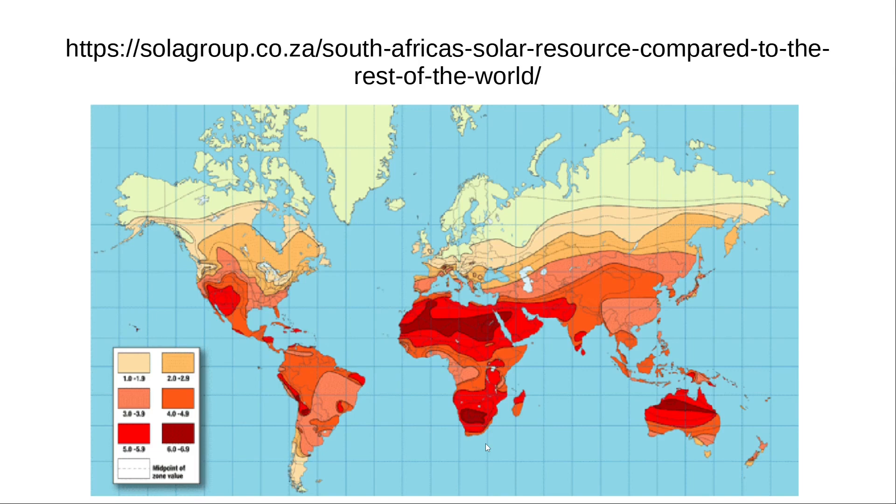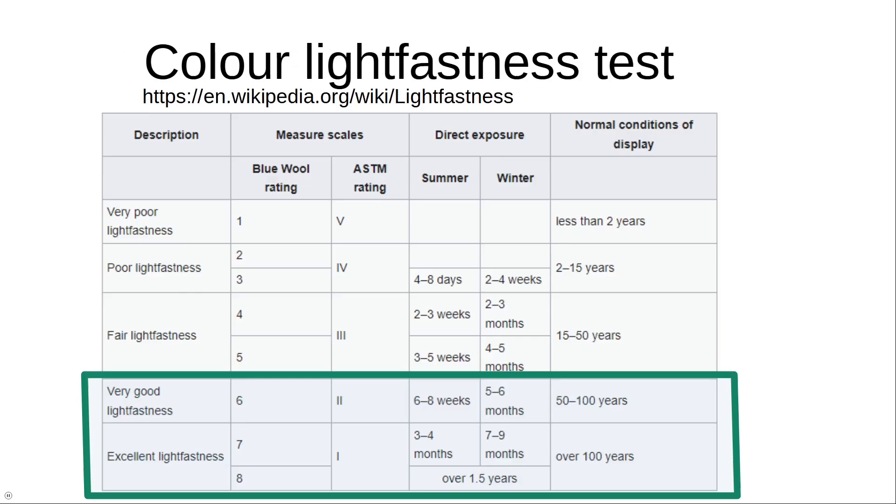There are a lot of parameters that influence how fast paint degrades or loses color. One is the strength of the sun, another is humidity, and also the matrix the paint is in. When you look at tables like these, there are many parameters that will influence how fast paints change color, which is why ranges are given. Currently I'm in the southern hemisphere in winter, so I need to wait rather long to do a light fastness test.